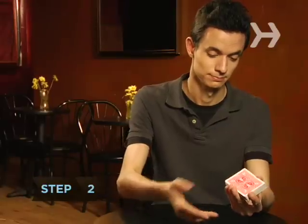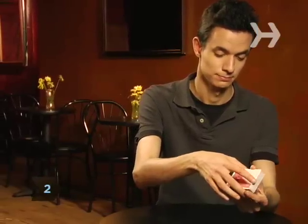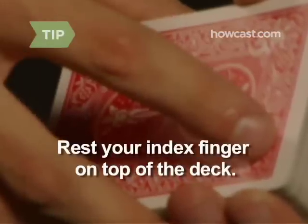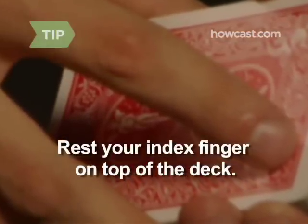Step 2: With your right hand, use an overhand grip to hold the deck gently between your thumb and middle finger. Rest your index finger on the top of the deck for balance and support.